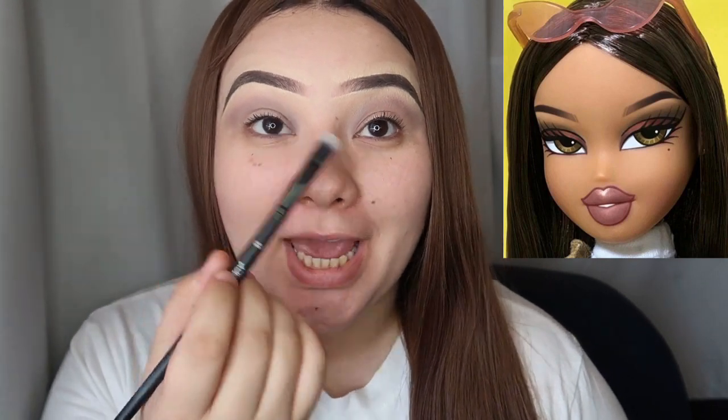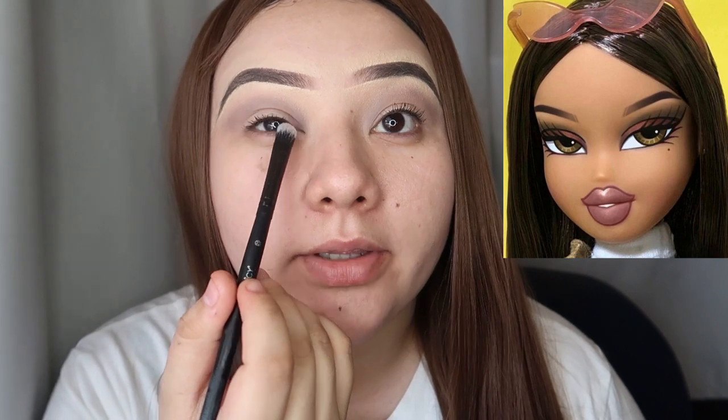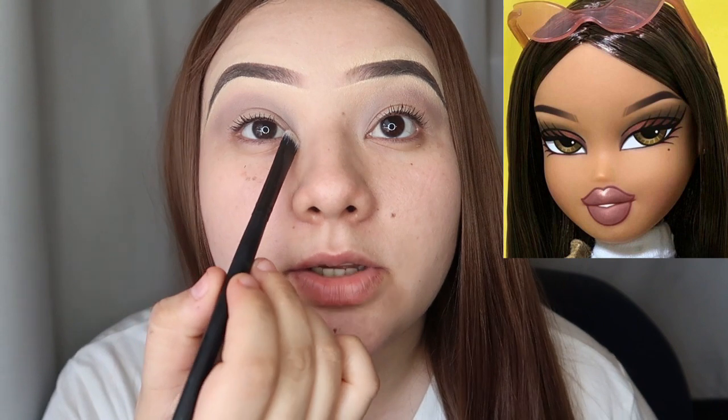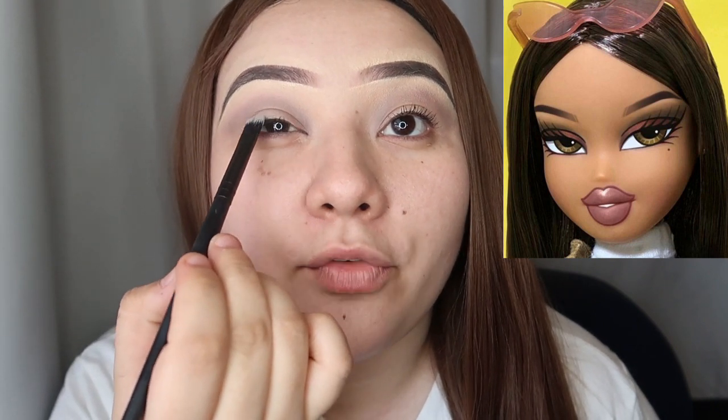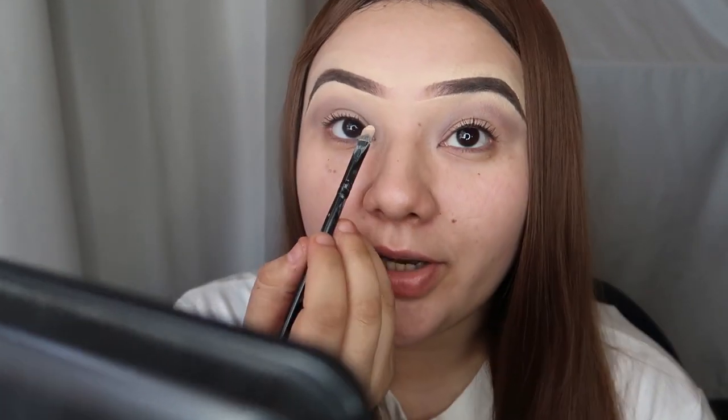Now that that's buffed out, we're then gonna go ahead and create a nice cut crease for that pinkier tone she has. I'm gonna start right here at the dead center, very thin. You can see the line where my crease is, so I'm just gonna go ahead and go over that and shape it. You can go in with any concealer — I'm going in with the same IT Cosmetics. We're gonna create a cut crease and then tap on a color called 'Alter Ego.'